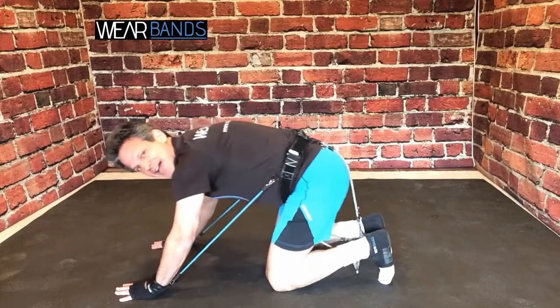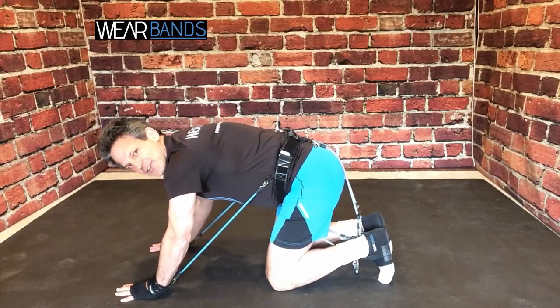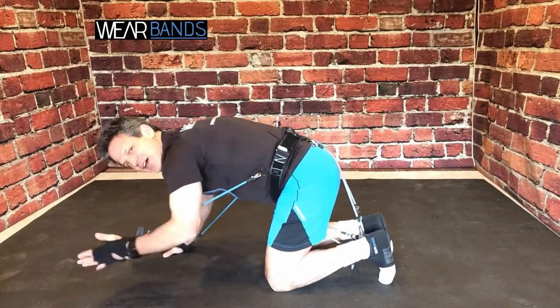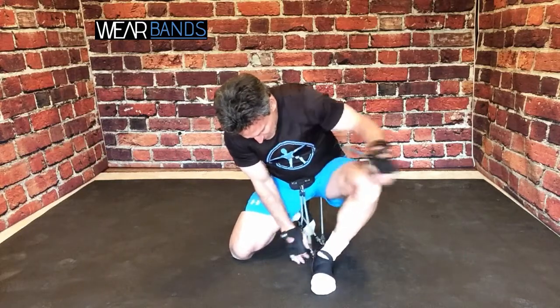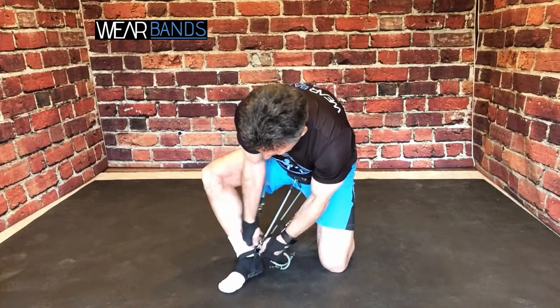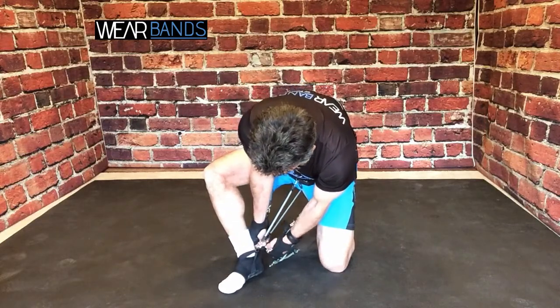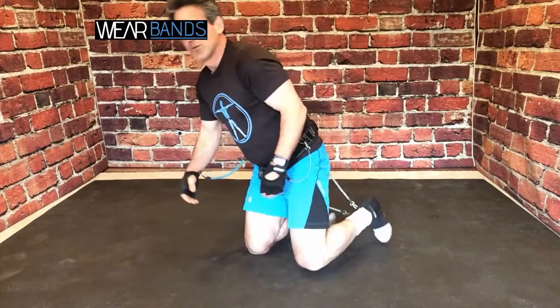That's just another way — by adding our lateral bands — that you can get even more activation, and you'll definitely feel the difference. It just takes a few seconds to hook and unhook different accessories for Wear Bands.